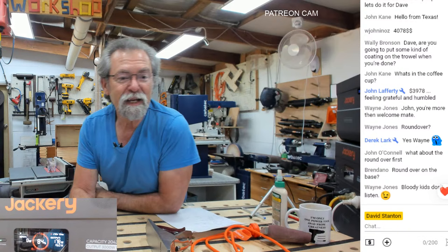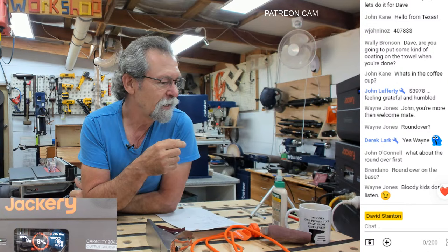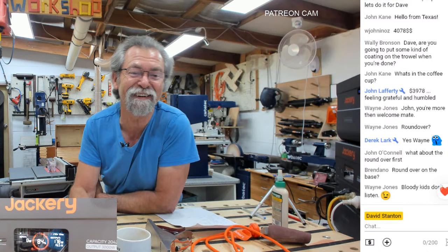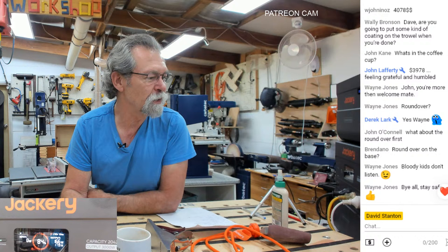Bloody kids, don't listen. What's in the coffee cup? Coffee and hot chocolate — does that grab you? Get me up to a hundred thousand — that'd be great. G'day John from Texas. $39.78 — that's great, John, I'm so happy. Wayne Jones — bye all, stay safe. Thanks again for watching. Look after yourselves, be nice to each other, and I'll see you all next week. Got no idea what we're going to do, but it's going to be fun. See you later.